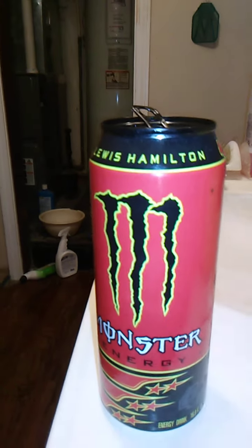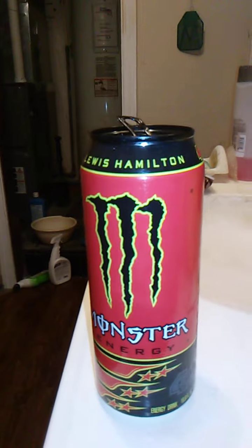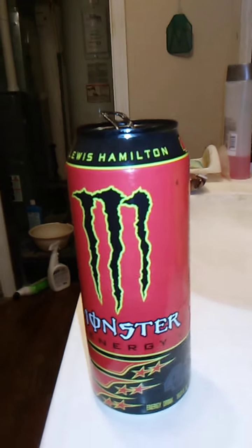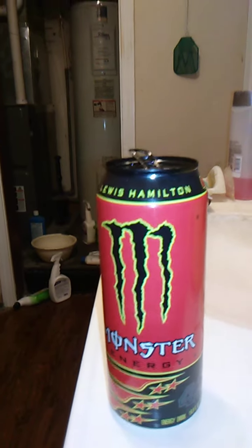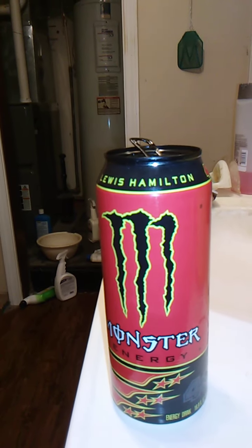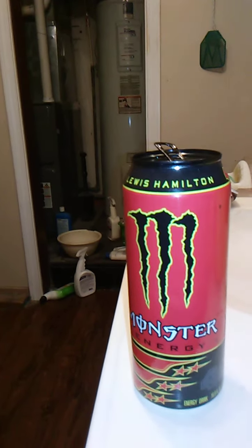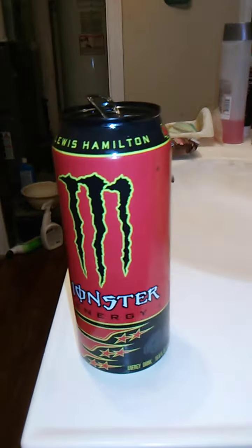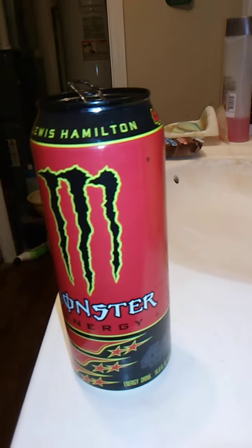This is a product that goes down smooth. It is carbonated. This is a product that I would highly recommend — it tastes really, really good if you like sweet drinks. Highly carbonated, which is good. Good flavor. Bold flavor. This is actually a very, very good drink. I highly recommend it. That's just my opinion, and you can either take it or leave it. Either way is fine.